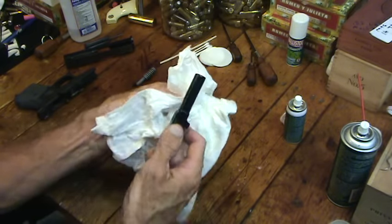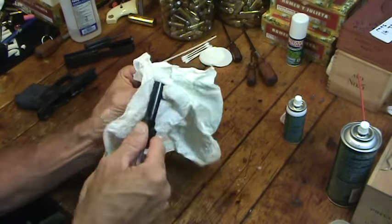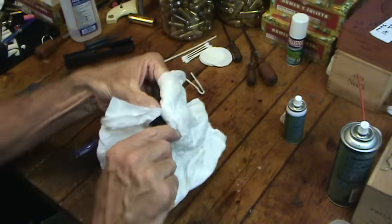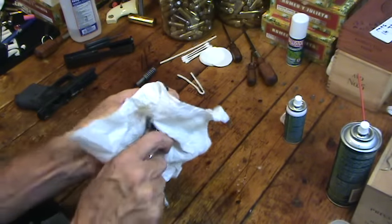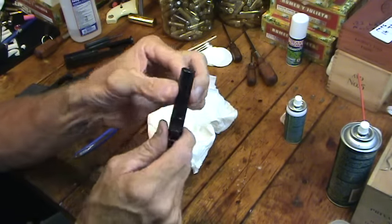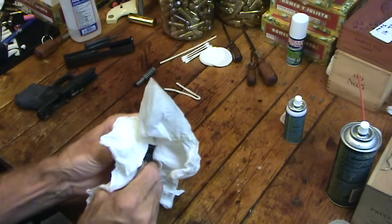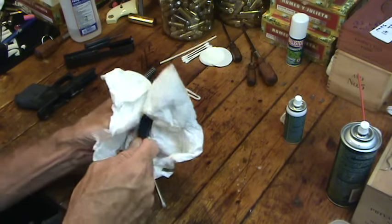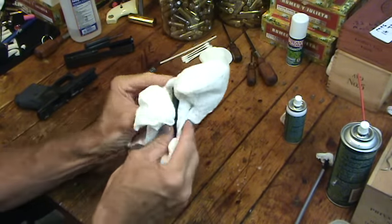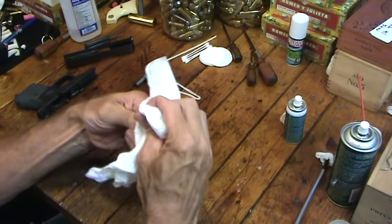The Ballistol leaves a kind of film — it interacts with the metal in a more penetrating way. Even if I wiped the barrel with sixteen dry cloths and got every bit off, you'd feel how really smooth it is. It's like that iron skillet — I think I could almost not put any lubricant back on my Glocks for five years and it wouldn't matter, because it just sort of stays there as a residue, almost like a Teflon coating.